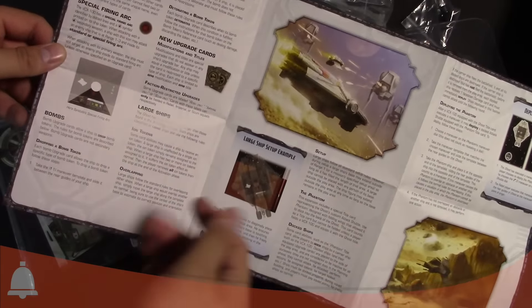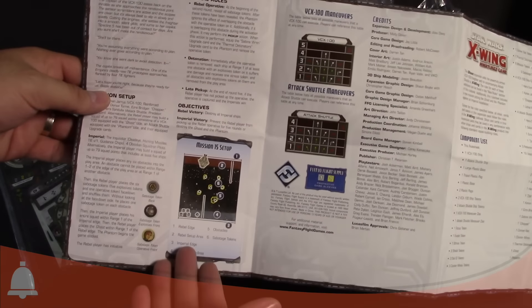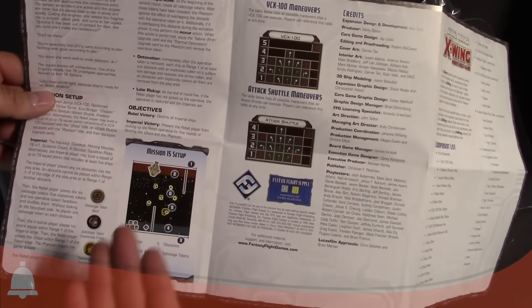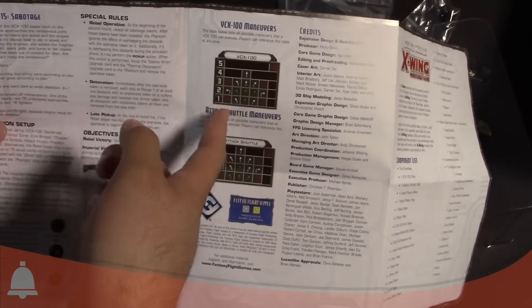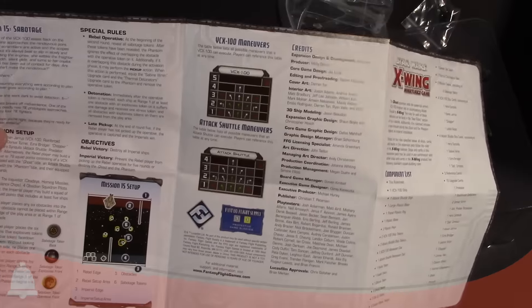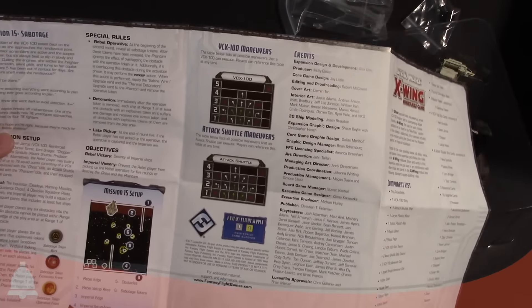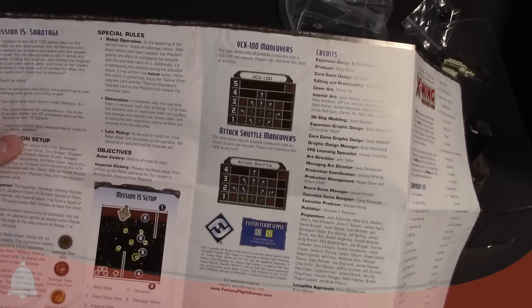And then deploying the shuttle and stuff like that — it has its own special mission, sabotage. There's the maneuver dials — you have the Attack Shuttle and then the VCX-100 maneuver dial. He actually has a 5K turn, so I want to call that out. Pretty crazy, pretty fast. The Attack Shuttle has up to a 4K turn. There's the component list.